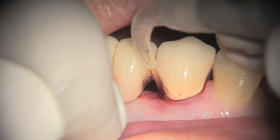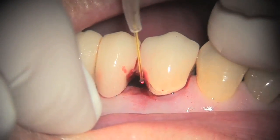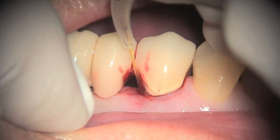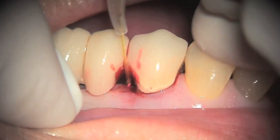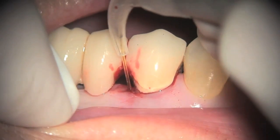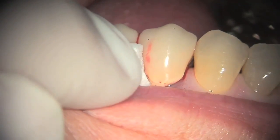The second pass with the Nd:YAG laser is used to start the formation of the clot. Place the tip in the sulcus to the bottom, activate the laser, and gently pull it out — this will start the clot formation. Notice how the blood starts to turn a slightly darker color; at this point is when you stop and start placing the collagen.